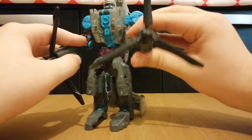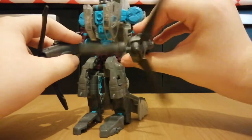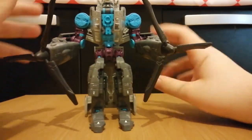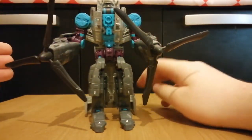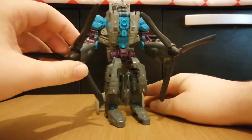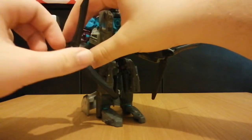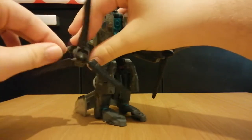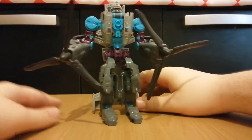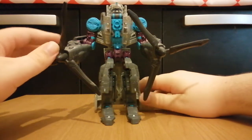There is a gimmick where if you move the arm, it spins the rotor, but still — why couldn't he have actual hands? Maybe this could have been some kind of attack gimmick, but then these could have gone off to the side with the hands sticking out. But nope, these are his hands.